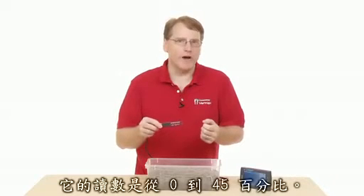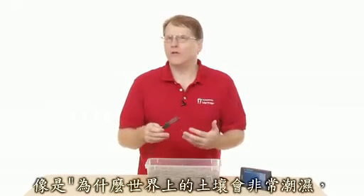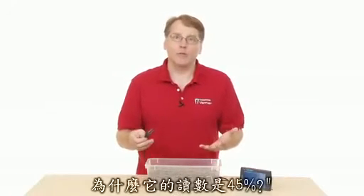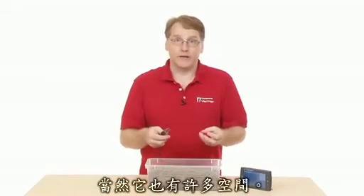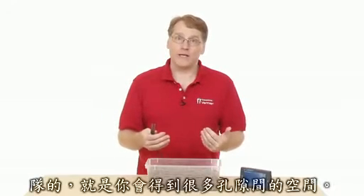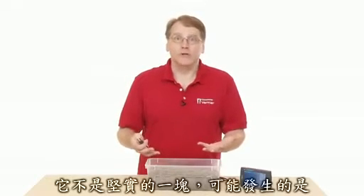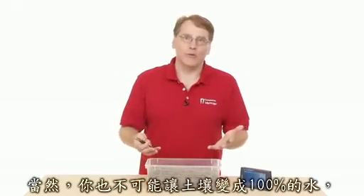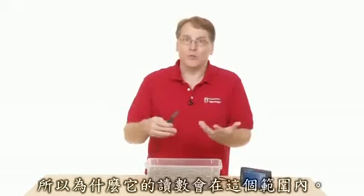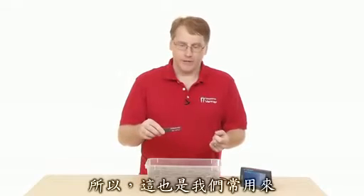The sensor reads 0 to 45%, which sometimes causes confusion — why would a really wet soil only read 45%? You have to think about what soil is: it's made up of minerals, organic content, and pore spaces. It's not a solid piece. When you add moisture to the soil, you're filling up those pore spaces, and you can't have the soil be 100% water. That's why it reads in that range — it's a common unit used in measuring soil moisture content.